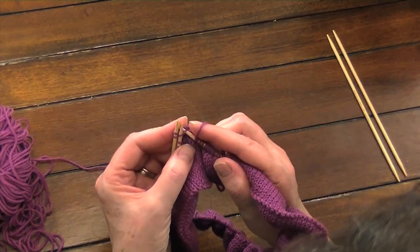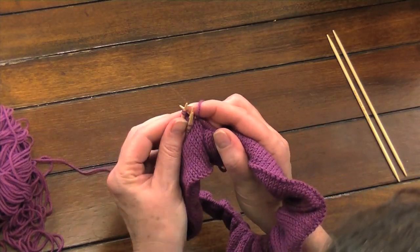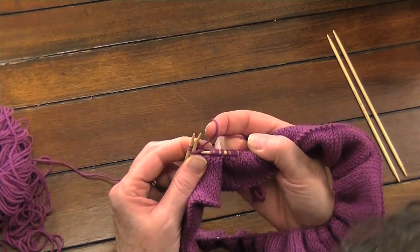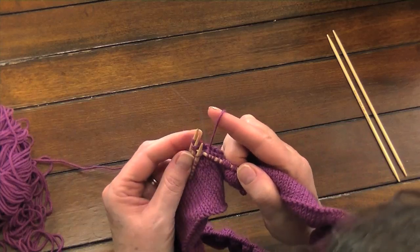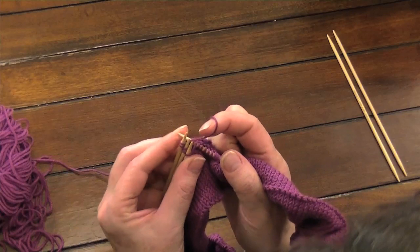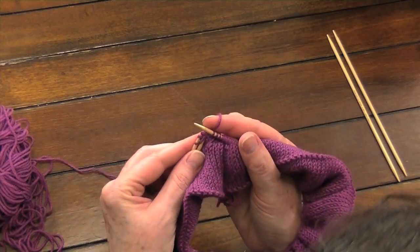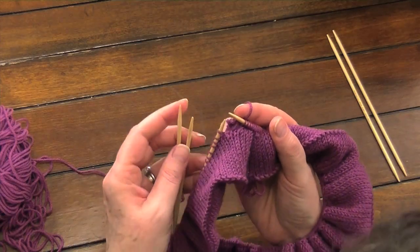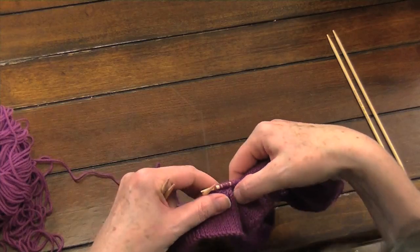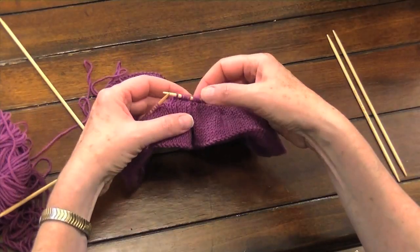Now we have another one — this is our fifth stitch, through all three. Knit, bring it through. That will happen, so I'll just do it again. Through all three, down and up, release. And there are six stitches that we did, and this is how it looks.